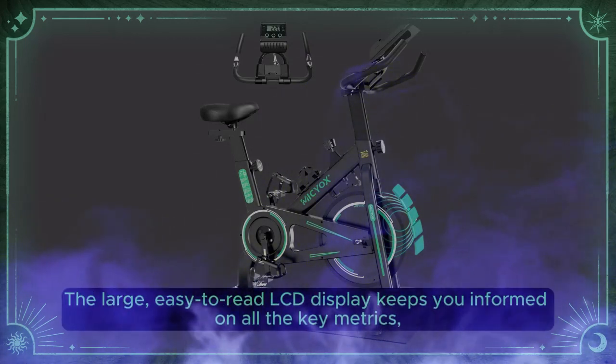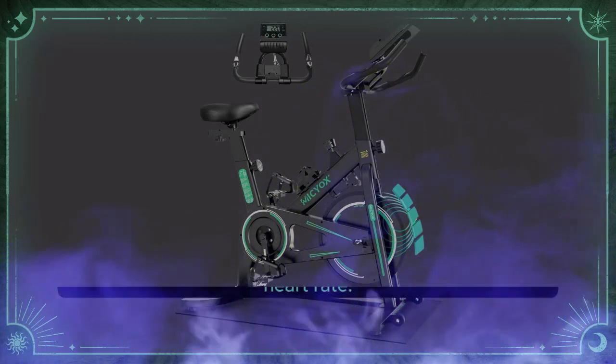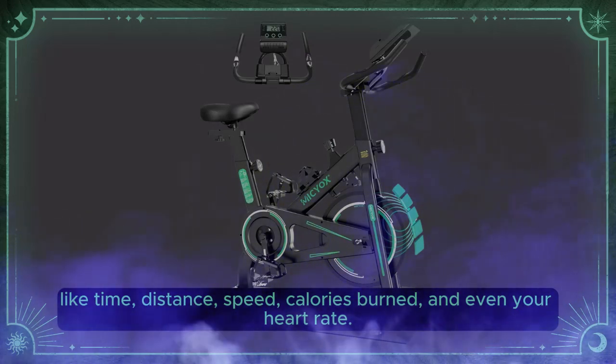The large, easy-to-read LCD display keeps you informed on all the key metrics, like time, distance, speed, calories burned, and even your heart rate.